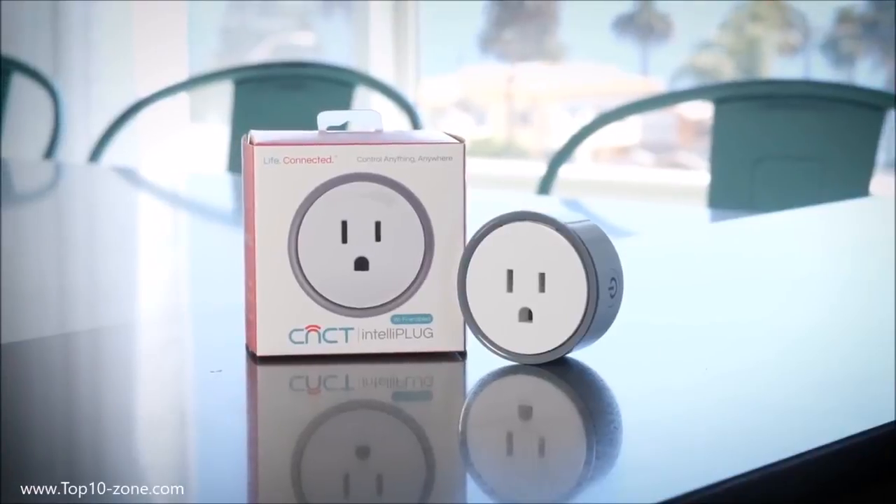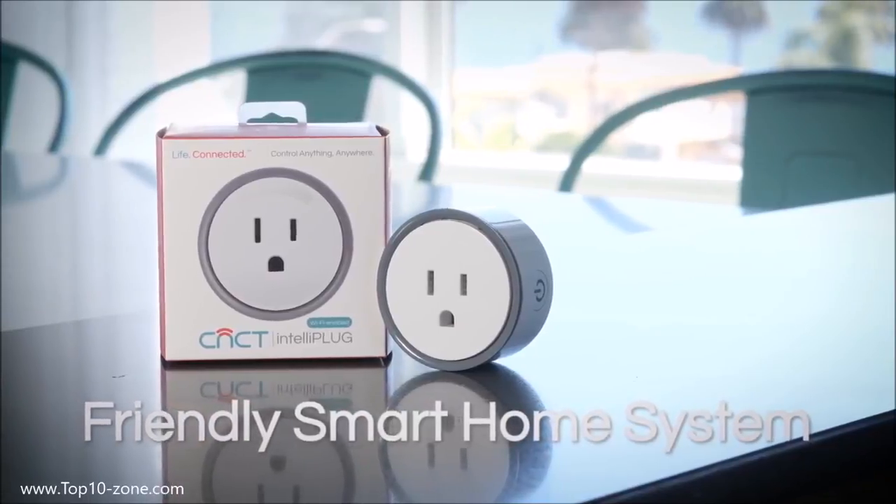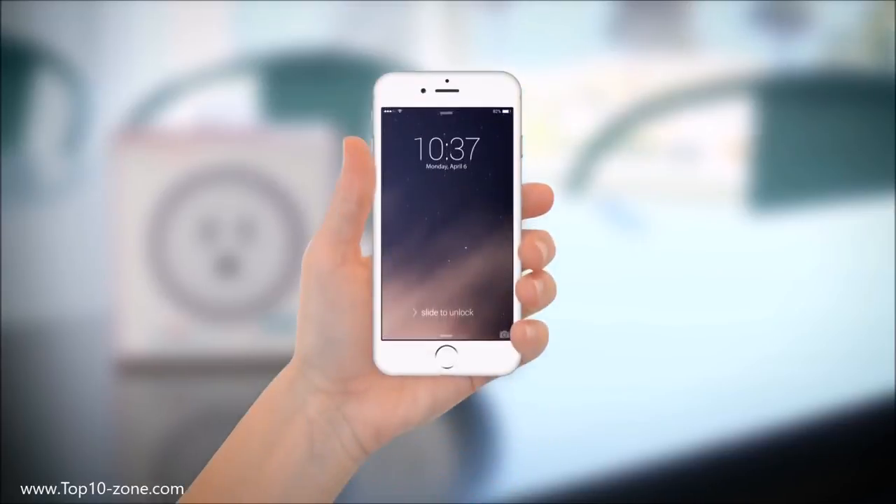Introducing IntelliPlug. This amazing little plug can make any home a smart home at a fraction of the cost. It's a friendly smart home system that's easy to use and easy on the wallet. If it has an outlet and internet, IntelliPlug can help make your home a smart home.